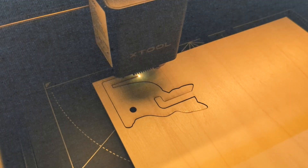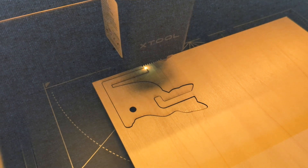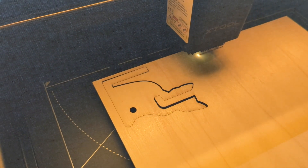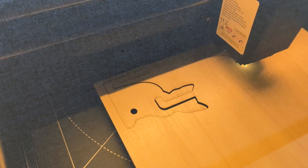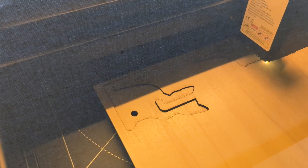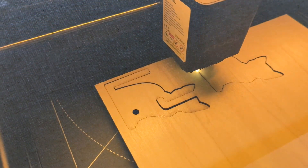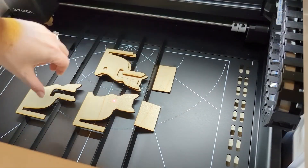This is what it looks like as the laser is cutting through the basswood. Here I'll speed up the playback a little bit, and you can see one of the cat shapes completely cut out. You'll get a notice on your screen when the project is completely cut. And then you can open up the lid and pull out all of your cut pieces.